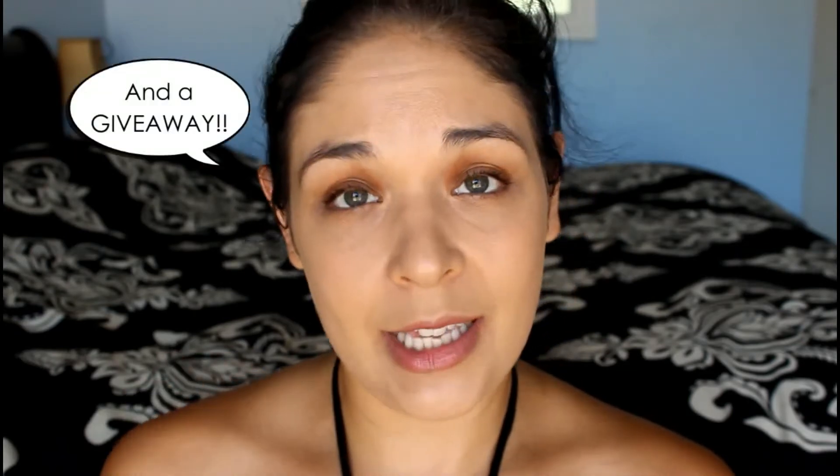I was sent these via Thomason to review, and I thought it'd be fun to give you guys a better idea by doing a demo showing how it applies and what it looks like. I've been wearing it for the past week. I'll have more information as well as links on my blog, agapelovedesigns.com, if you'd like to check it out.